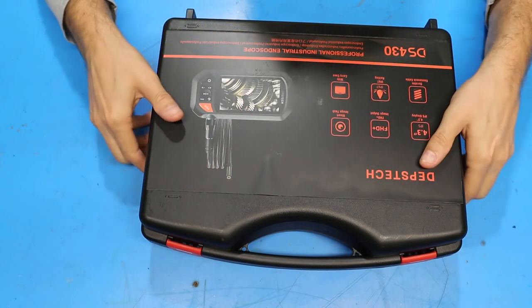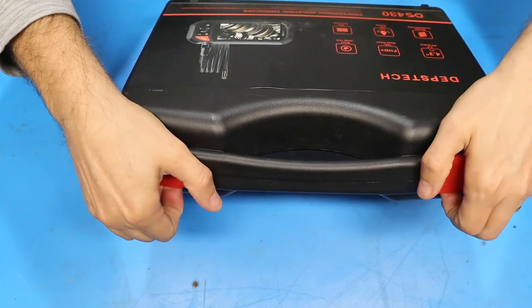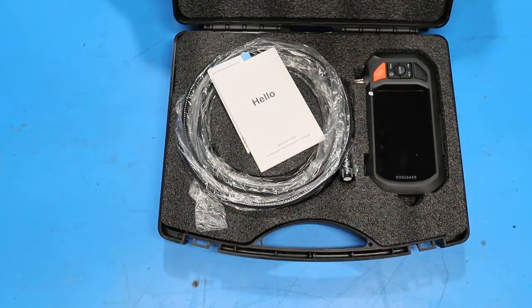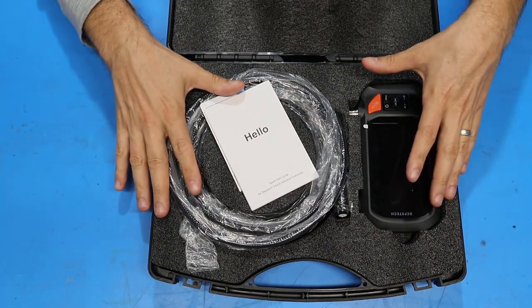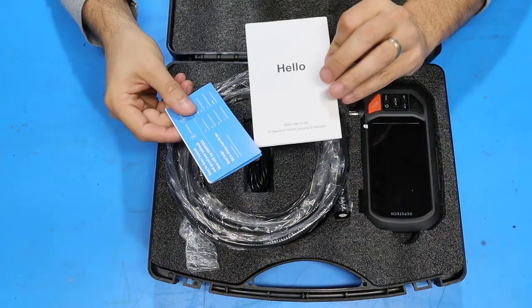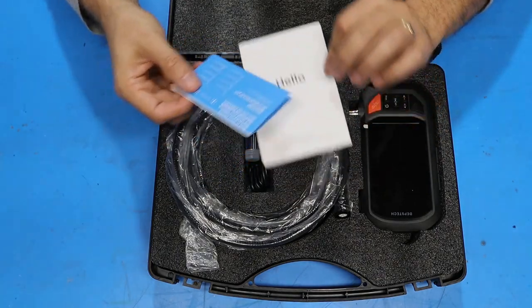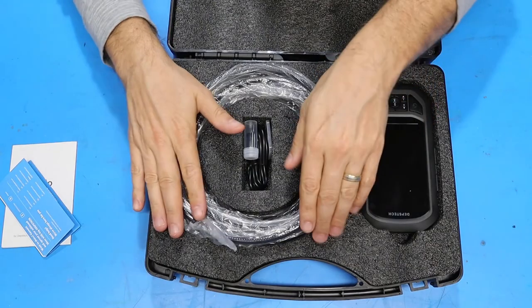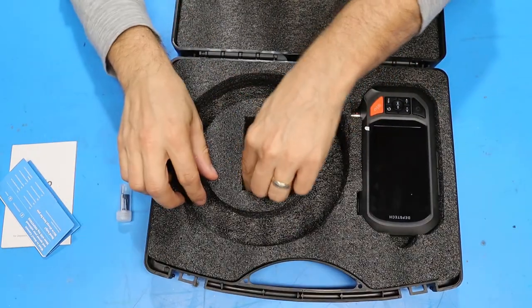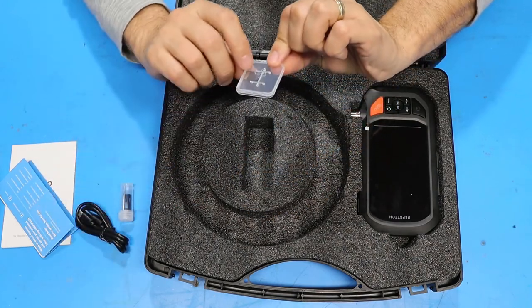The endoscope comes in a plastic case with locking clips on the handle. Inside the case there's a foam lining with plenty of space around to cushion everything. Included with the endoscope is a set of basic instructions and a thank you card, the endoscope itself, some accessories, a USB charging cable, and a micro SD card.